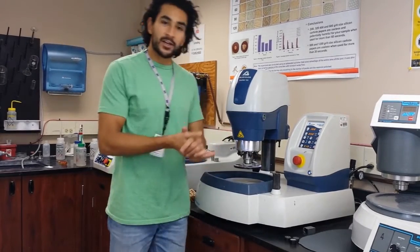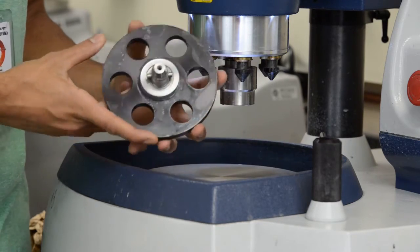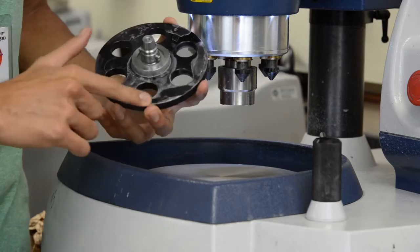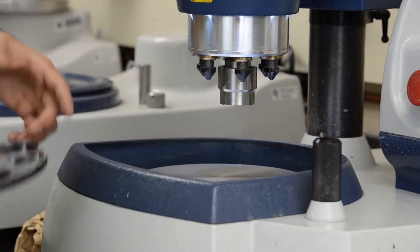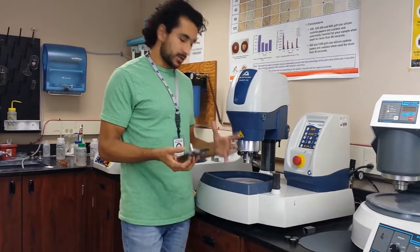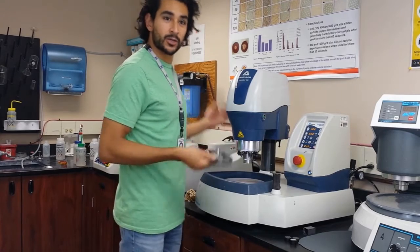The first thing I noticed was that whoever used this last time did not clean it. See all these stains? This person did not clean the equipment. You need to clean your equipment — it's really aggravating when you come in and it's just dirty. So I'm going to go clean it.